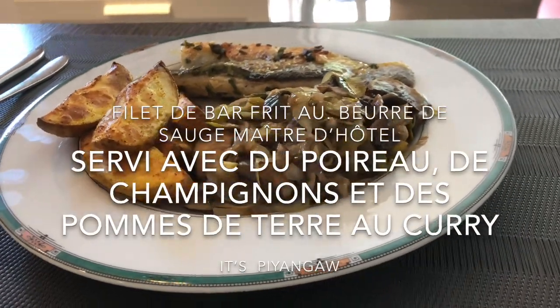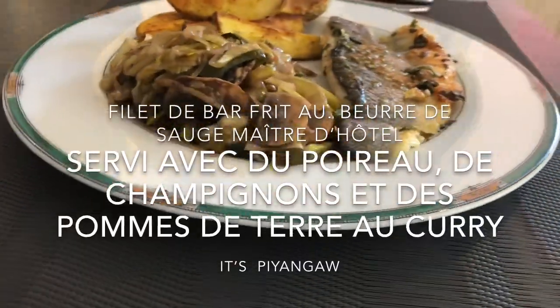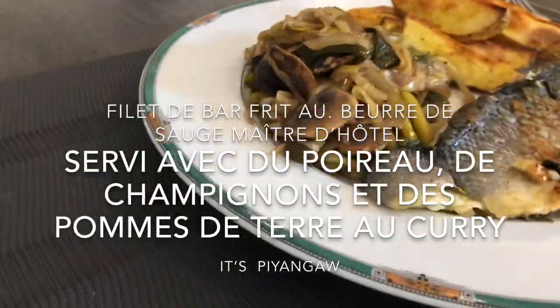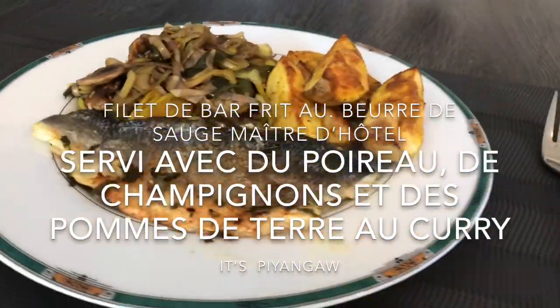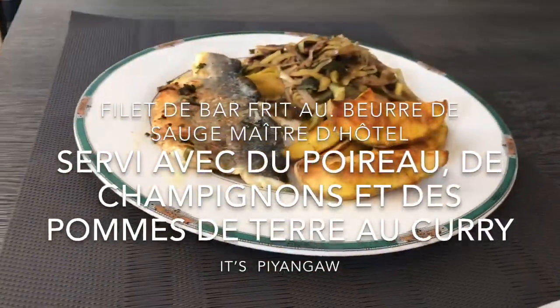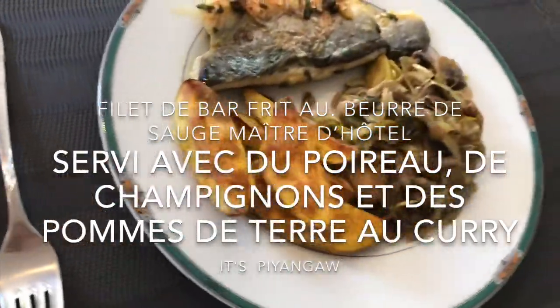Hi guys, it's me again, Piyana. Our recipe for today is a fried bar fillet with hotel mustard sage butter, served with leek, mushrooms, and curry potatoes — a recipe from HelloFresh. Come on guys, let's cook together!